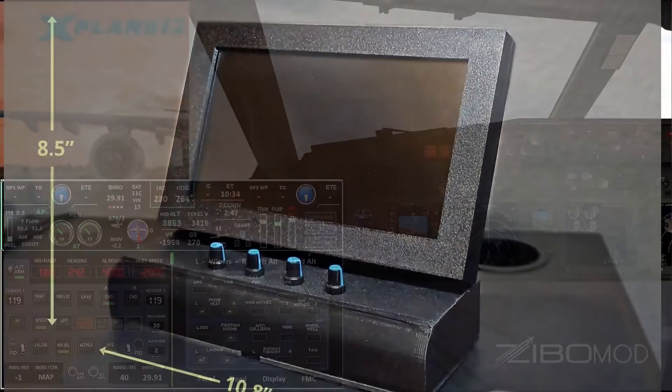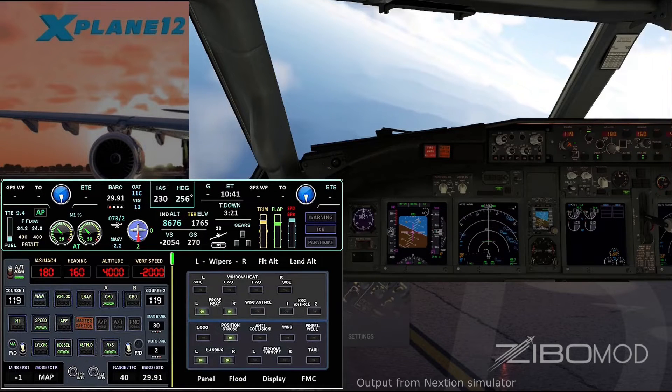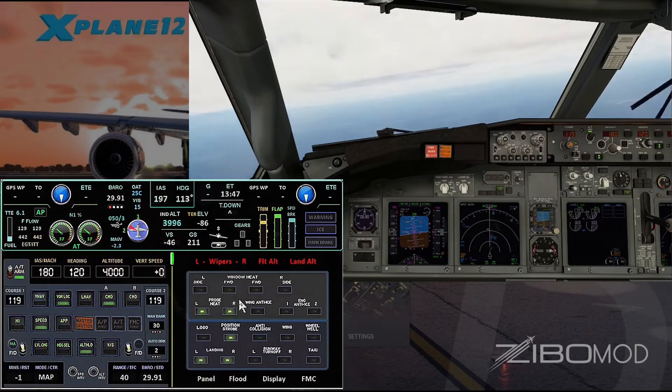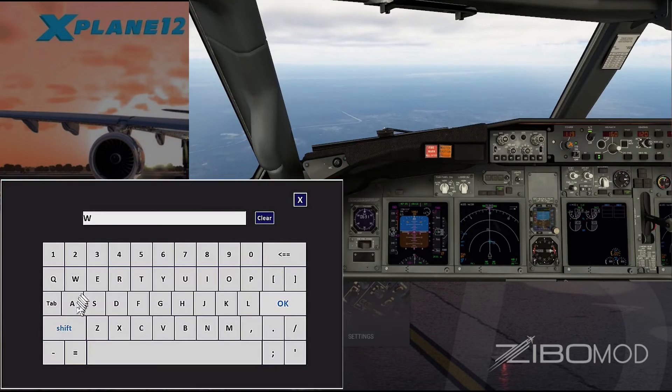One more thing: the code for the Nexion displays is of course different between the 7 and the 10-inch models. However, a single firmware binary will work on both models. If you are interested in building your own TMP, you will find the zip file package with documentation and the firmware from the usual location.